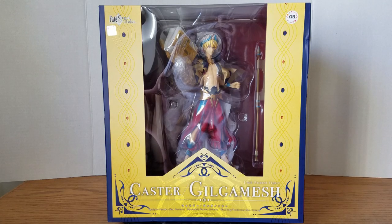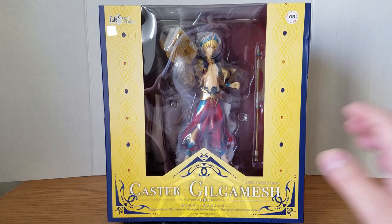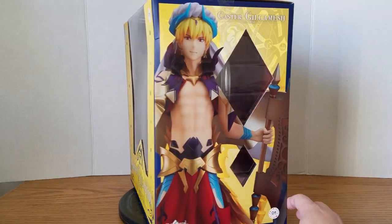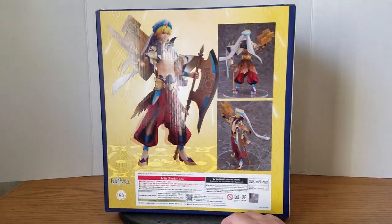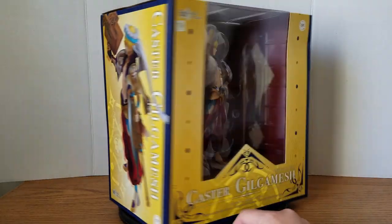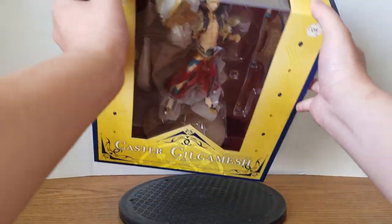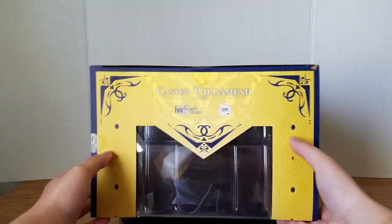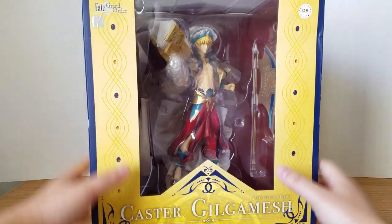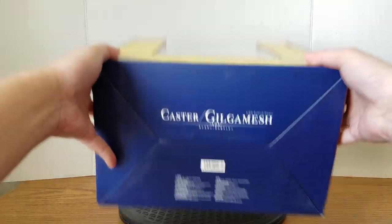How's it going everyone, this is KCollections. Today I will be unboxing the Caster Gilgamesh one-eighth scale figure by Orange Rouge. Here's the front of the box, the side with a promotional image, the back with more images, and the other side. After episode five I'm really looking forward to this — I'm happy I bought this. Here's the top and the bottom. Caster Gilgamesh has easily become one of my most favorite Fate characters.